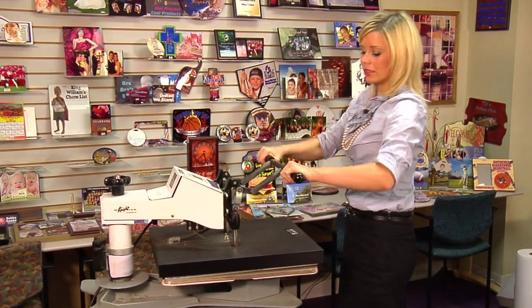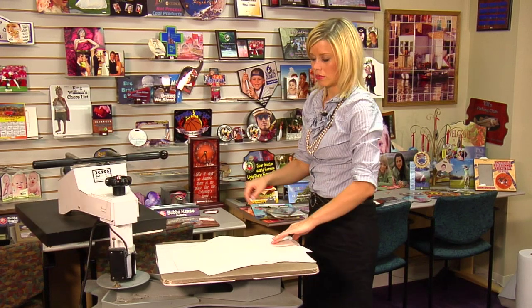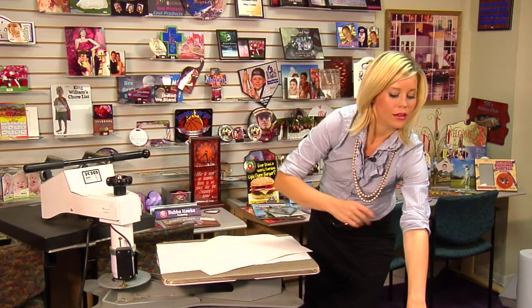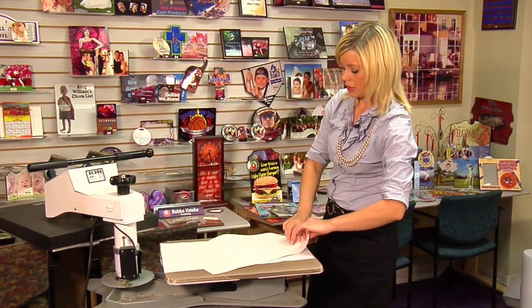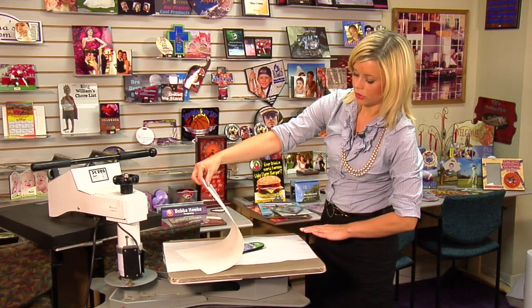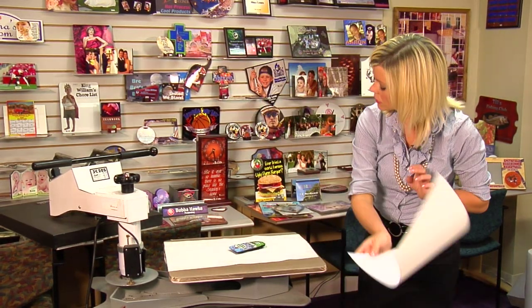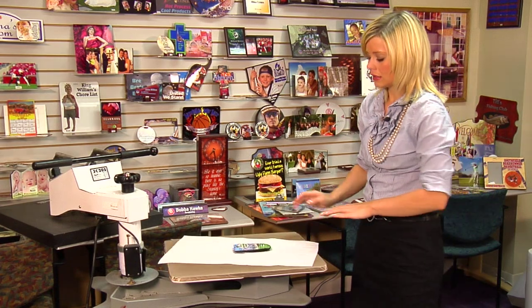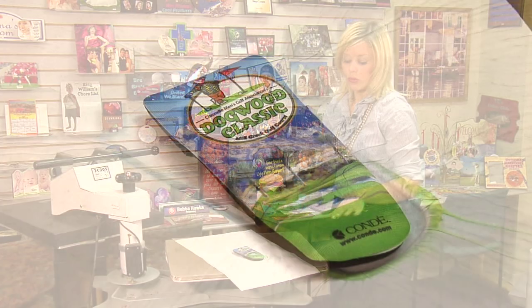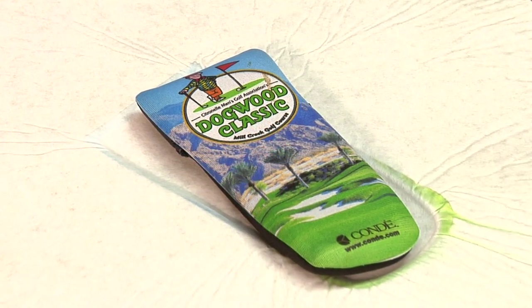That sound means we're done. I'm going to lift and swing away on my press. I'll put my protective sheet of paper down and slowly lift up on our transfer. I just love those colors — it turns out nice. I'm going to move this to a cool flat surface so that it cools down even faster. Your print shouldn't take more than just a few seconds.